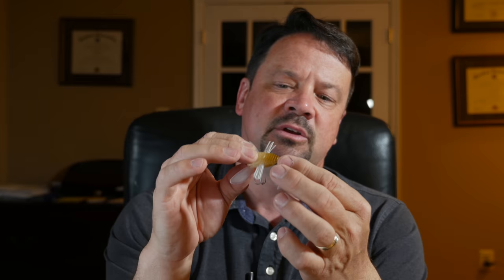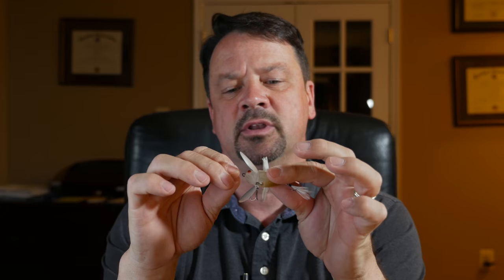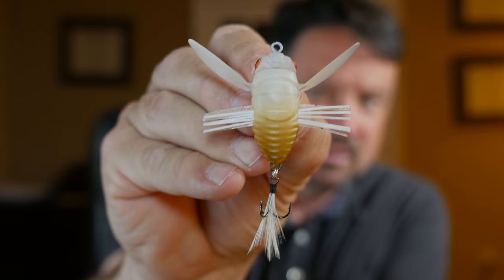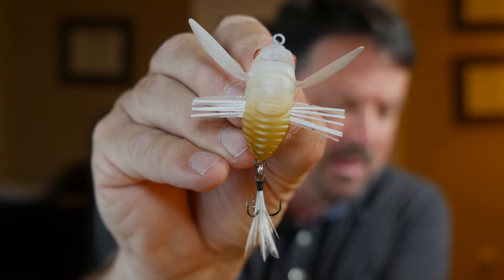You can twitch it, twitch it, twitch it in place and make it vibrate on the water surface, or you could just reel it in on a steady retrieve and it'll do that overhand little pompadour-type swimming motion. The hooks are a little sketchy — they're skinny and little — but this is a little lure, so I don't know that I'm gonna replace them right away. If they start to bend or give me problems I'll just replace them. This is the Duo International Realis cicada imitation.